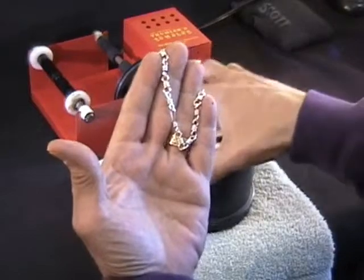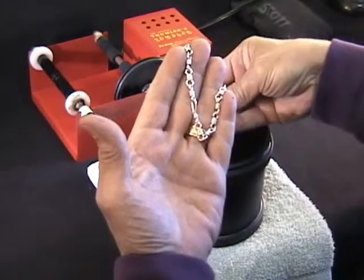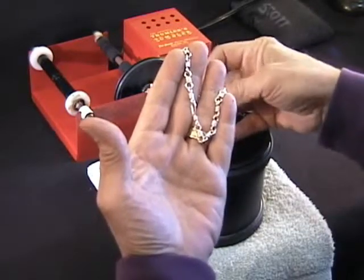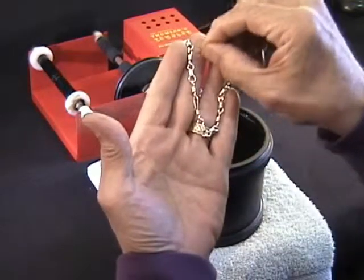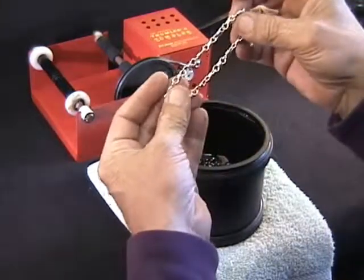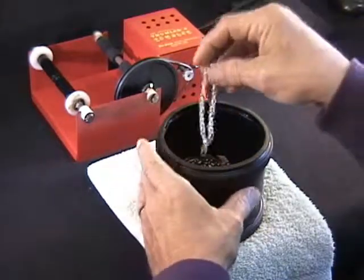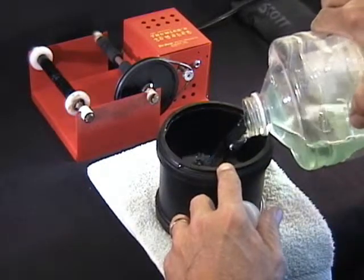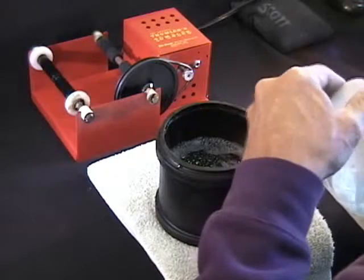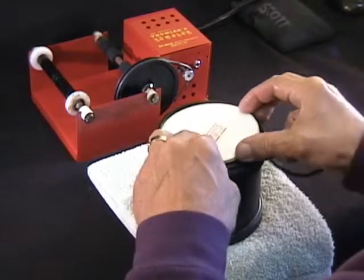But we'd like to do one more step, and that's using a steel shot media. It's a burnishing media, and it actually burnishes the finish. These little bitty pieces do a jillion hammer blows on each of the links and every nook and cranny, and it gives it a brilliant finish and makes it a little bit more durable. So we'll drop it in the steel shot media, add a little bit of burnishing compound, and fill it close to half — a little bit less. Makes quite a load for our little tumbler.